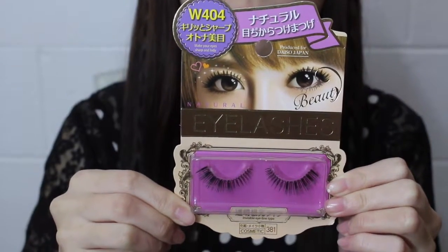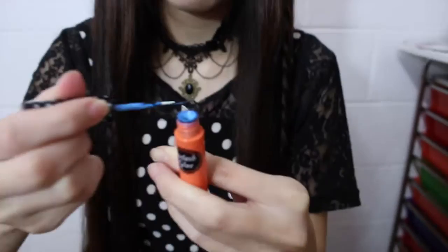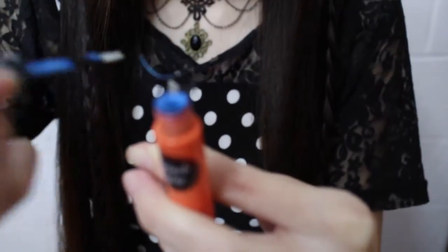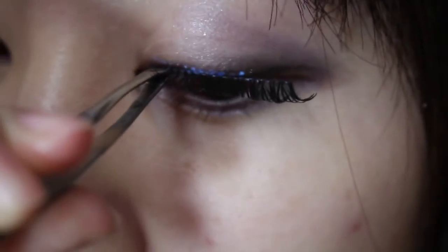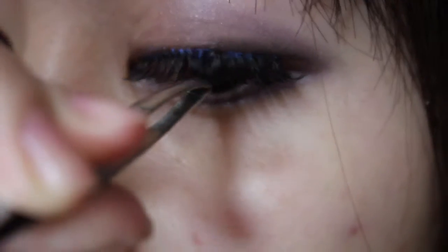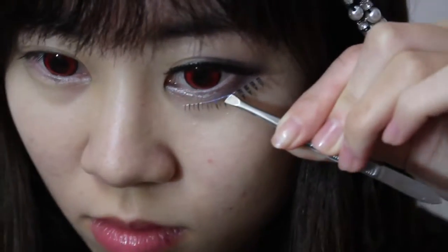I really love these lashes from Daiso. Using glue to put it on my eyelashes — just quickly apply it over and blow on it for about 10 seconds. Then placing the eyelashes from the middle first and then adjusting at the two ends. Just making sure it's sitting on my eye.